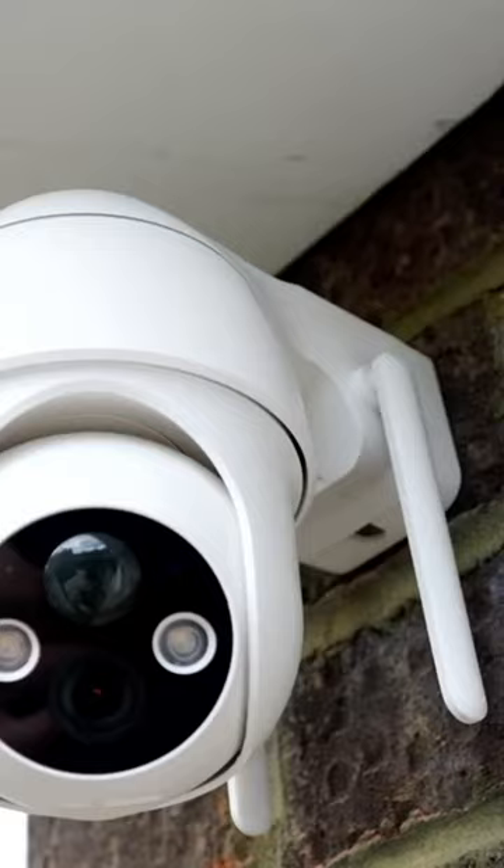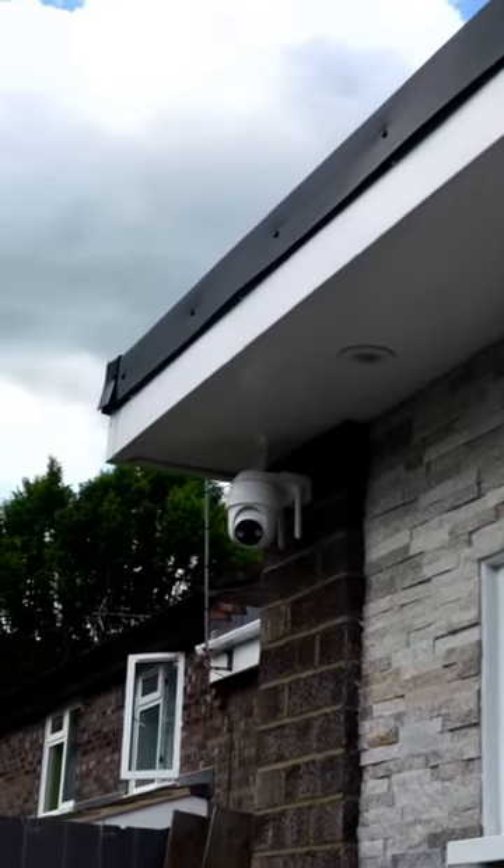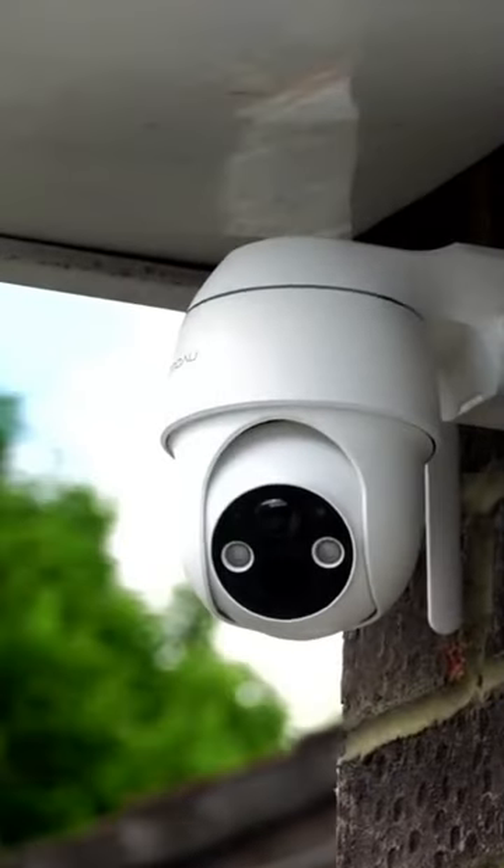I didn't see any safety screw to secure it so it can't be taken down. This may be something I look to put my own screw into, but it is easy to take down and charge.